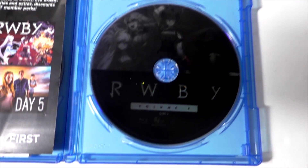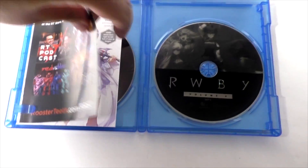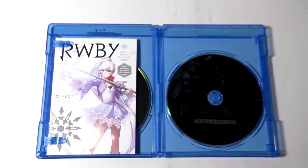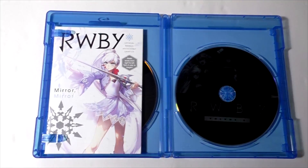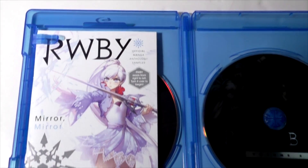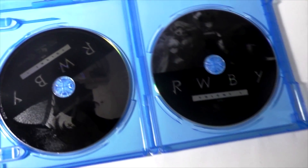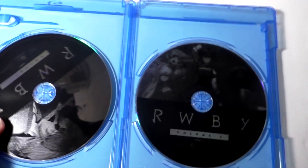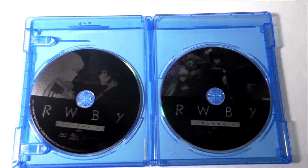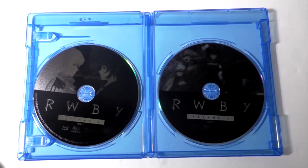So that's this disc of the Blu-Ray Set. Let me take it off. There's the mini sample of the Ruby Anthology Vol. 2 manga Mirror Mirror, which focuses on Vice. And there we go — this one has pretty much the series, and this disc has special features, as I'm saying it's based on Volume 4.